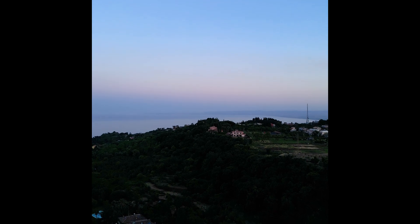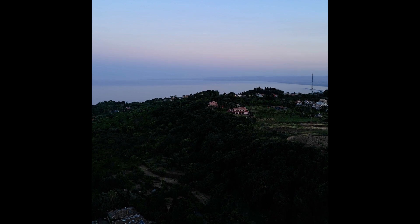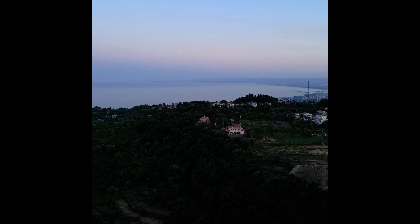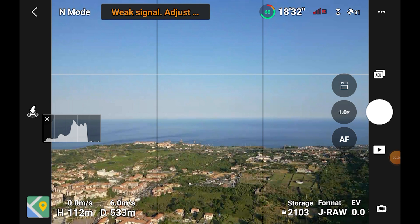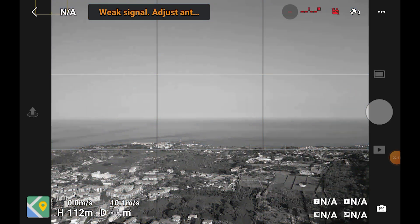So far I've only encountered two main issues. The first is a tendency to crush the shadows in video, but I've identified the cause and should be able to sort it out soon. The main issue I have is the extremely poor signal transmission, and it is so bad that I cannot use this drone properly at the moment.